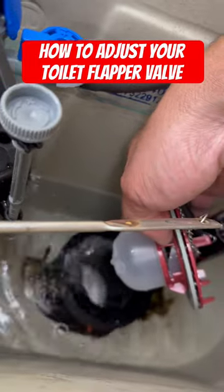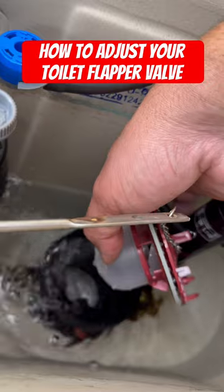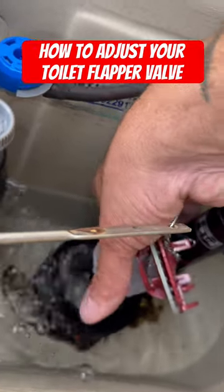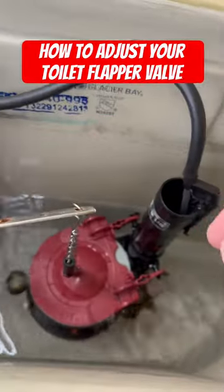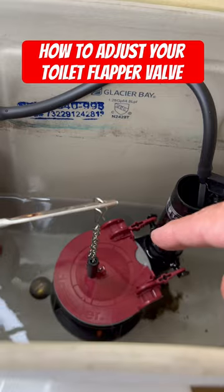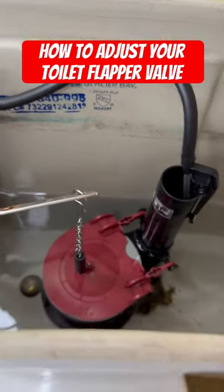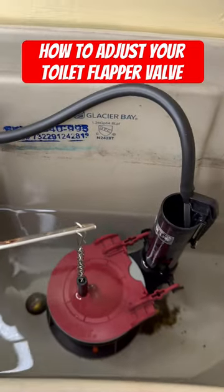You see this opening here? That's letting water inside of the flapper valve, and it's letting that flapper valve fall down too quickly. If I bring this and adjust it to the opposite side, that's going to prevent the air from escaping out of that flapper when you flush it, and it's going to keep that flapper afloat in the tank longer and allow more water to drain out of the tank and flush your toilet even better.